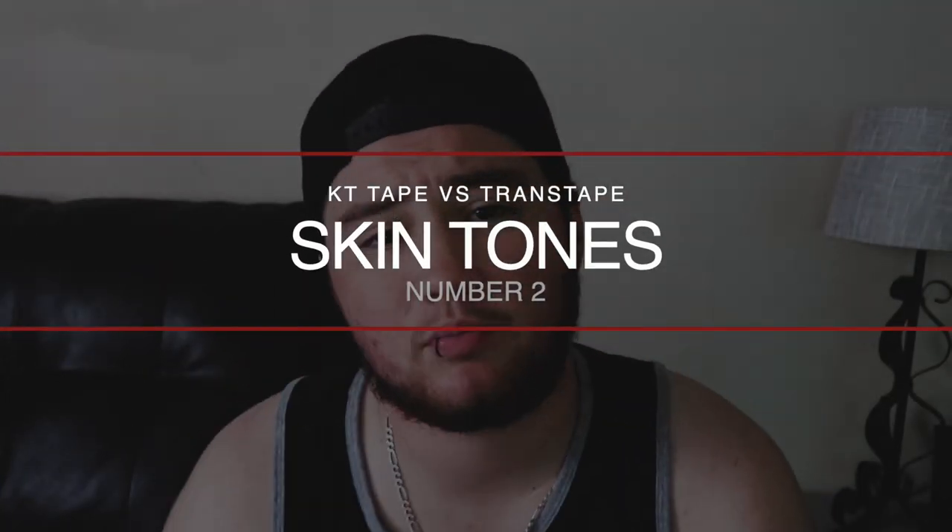They don't have pre-cut strips. Trans tape gives you the whole roll and they've got these blue lines on it, which helps you measure easier when you're cutting, so you know exactly what the right length that works for your body is. Number two is skin tones. KT tape has a lot of different colors.